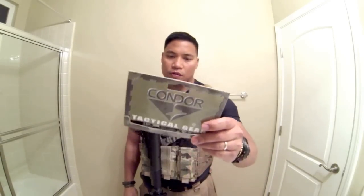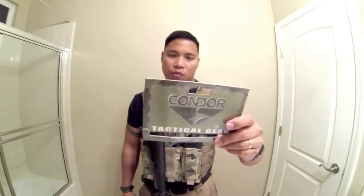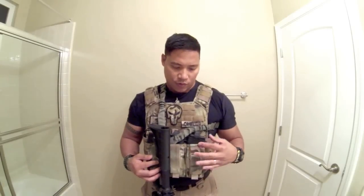Hey, it's Jurnalyn again and I'm here to talk about a new product I got today to add to my plate carrier. It's a Condor Multicam Triple Kangaroo Mag Pouch. What's different about this than the other mag pouch I have is instead of two rows of triple mags, I just got one row with the ability to store my pistol magazines right in there.